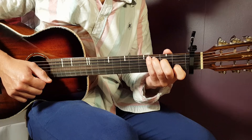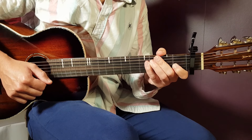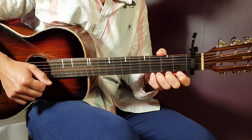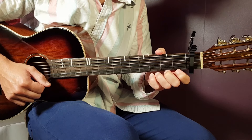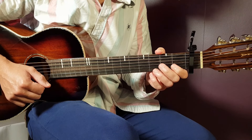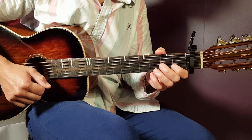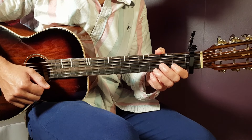All right boys and girls, welcome to Gordon Guitar. Hope this is not your first time — if it is, please feel free to subscribe to this channel. You'll have great songs coming up, guitar songs. So yeah, don't wait, subscribe, and let's move on with this tutorial. This is Sabrina Carpenter's 'Don't Smile.'